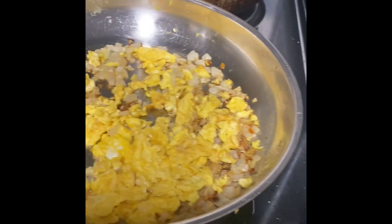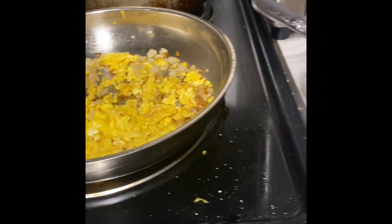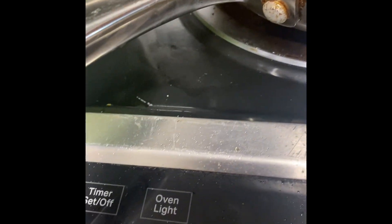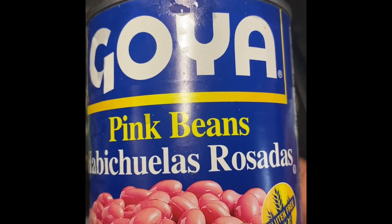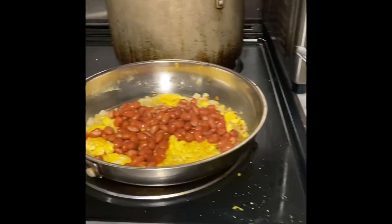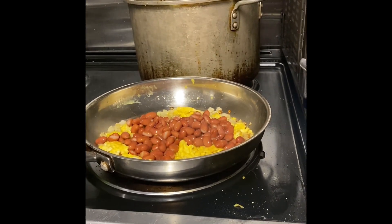So I got the egg and the onion in there. You can use scallions — I'm gonna put the beans in. The beans I bought are called Goya pink beans. One day I was looking for kidney beans and I thought that's what I had picked up, but it wasn't. So we got that in there.